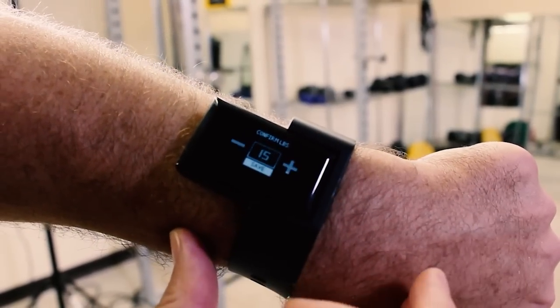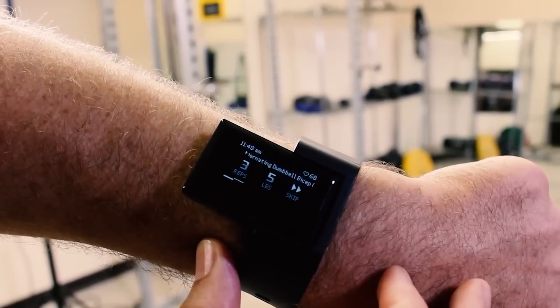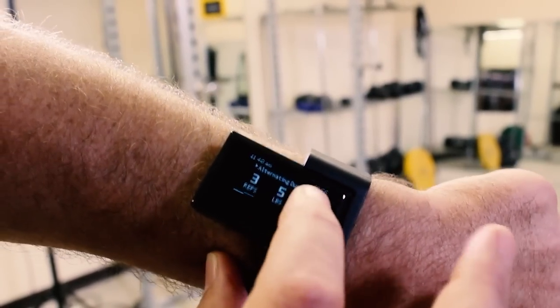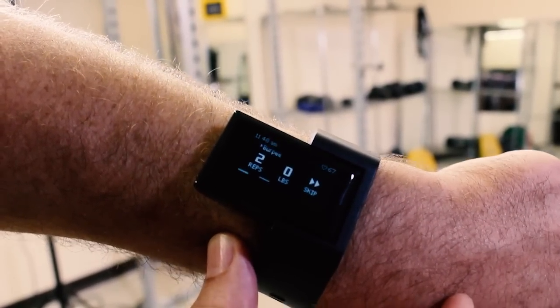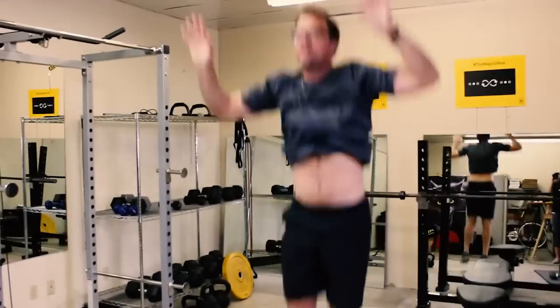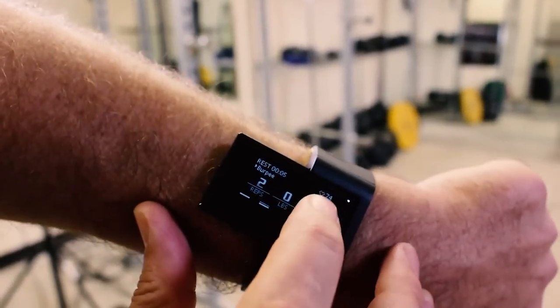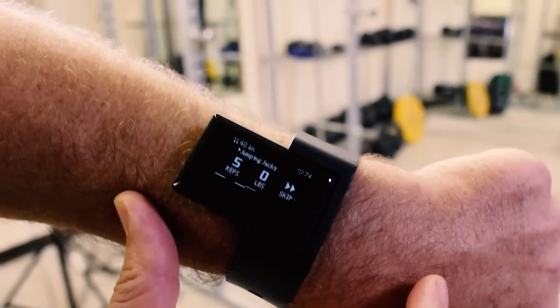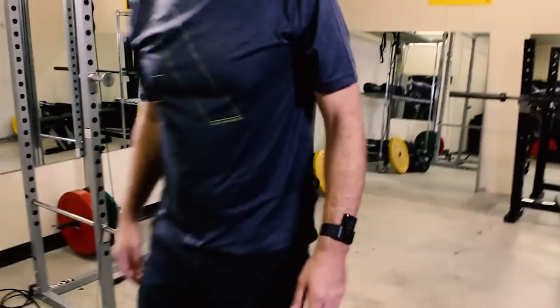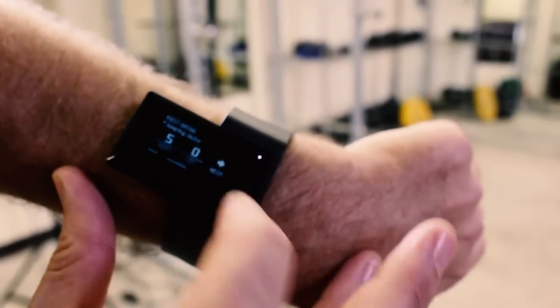I'm going to go up to 15 and save — there we go. Now it wants me to do alternating dumbbell bicep curls; I'm going to skip that. Now it wants me to do two burpees — I think I can handle that, let's go. It buzzed again letting me know that I'm done. Next — jumping jacks, five. Wristband buzz letting me know that I'm done with my jumping jacks.